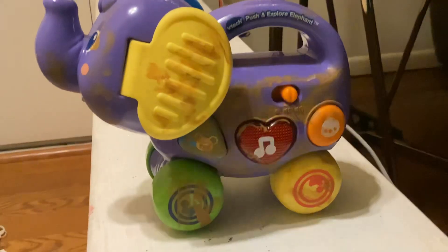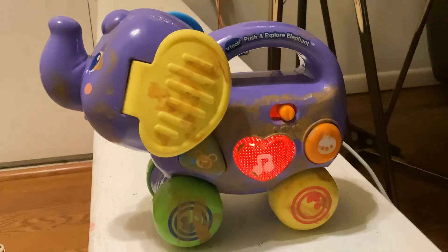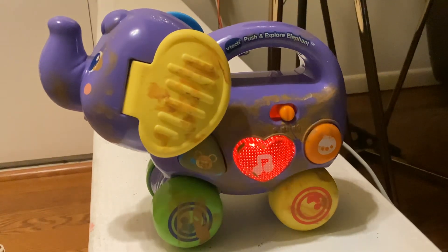I'm just a little elephant with two big ears and one low throw. Push me along so we can play. Let's go on a learning journey.